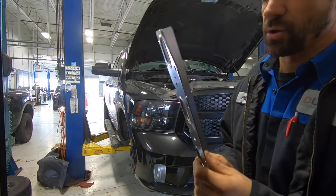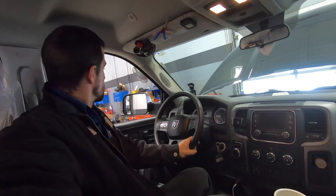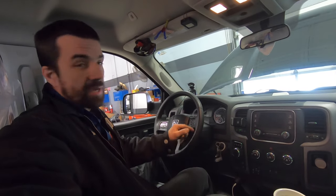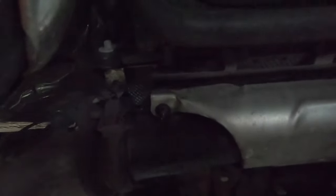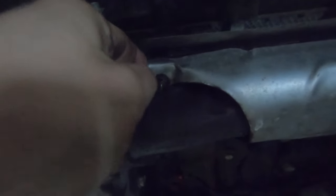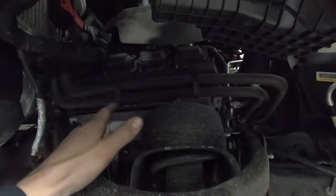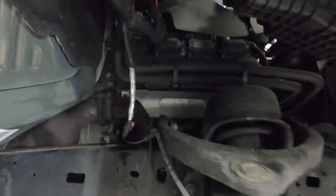Today we're going to be replacing an exhaust manifold gasket on a 5.7 Hemi V8 engine. A lot of times you can hear a ticking noise first time you start the truck when it's cold. You can hear it over here, and you can see this heat shield with the stud broke off because the manifold basically warps with the heat, forcing a lot of pressure on the bolts — usually in the back, and sometimes the front at the edges. So that's what we're going to do.